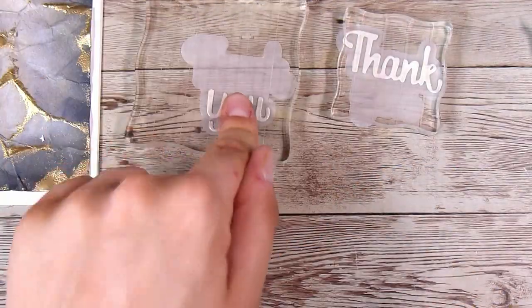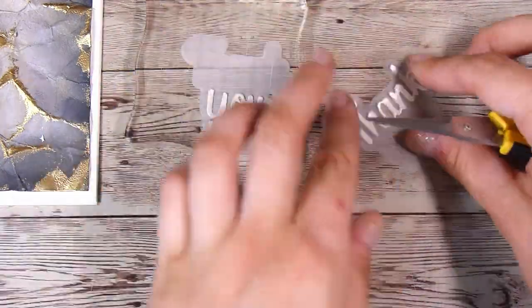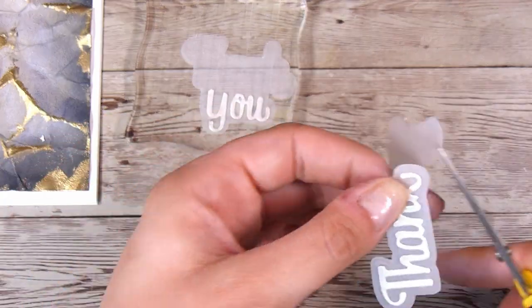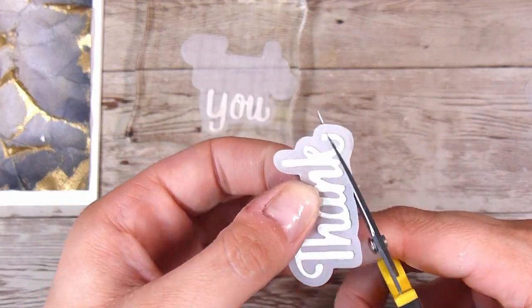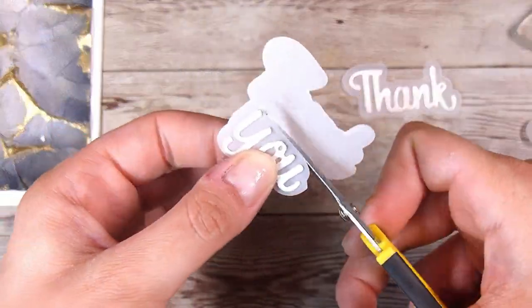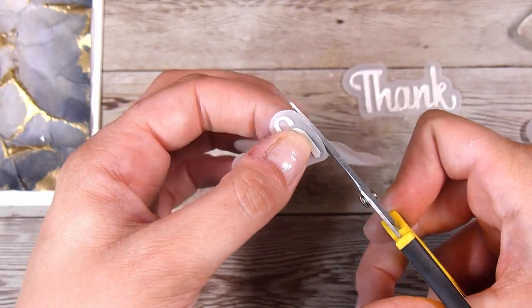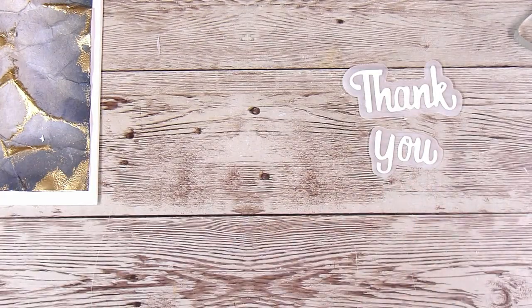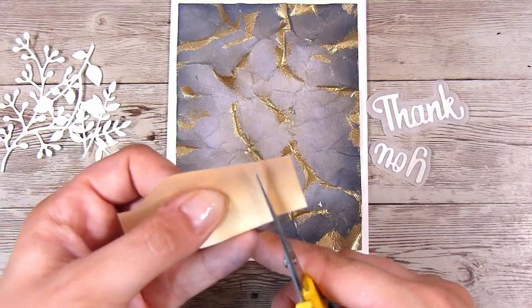You could also add some different embossing colors on top — I did think about using copper, which would have been a really nice touch on top of the blue, however I went with gold in this case. Then to finish off these little sentiments, I'm just finishing off the shadow die and cutting it down so it looks like it was always meant to be two separate words.